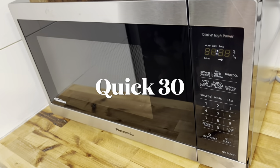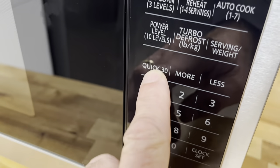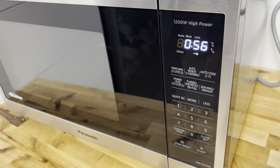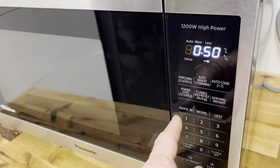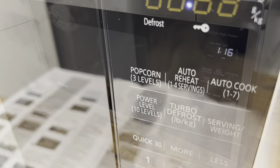You can also jog cooking time up in 30-second increments. Put your coffee in and just press Quick 30 to add 30 seconds, then Start. If you decide you want 30 more seconds, add another 30. You can keep doing this up to five minutes total.